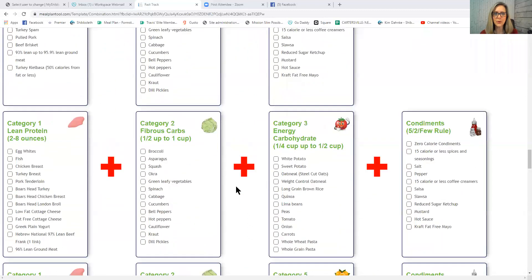The new category in this column is Category 3: Energy Carbs. Examples include all potatoes, oatmeal, steel-cut oats, weight control oatmeal (now called protein and fiber oatmeal from Quaker), long-grain brown rice, quinoa, lima beans, all peas, tomato, onion, cooked carrots — note that raw carrots are actually a Category 2 freebie, but cooked carrots are Category 3 — and whole wheat or whole grain pasta.